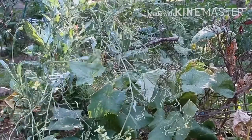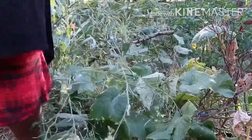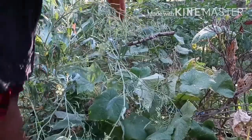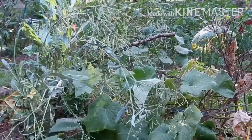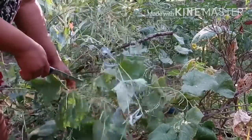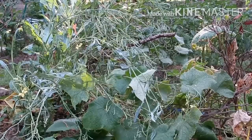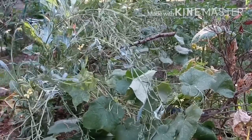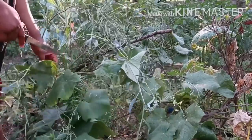I planted other vegetables on the same bed — these big leaves you see are cucumber leaves, because I added tomatoes and cucumbers to the same bed where I planted the colored green. I had to put up sticks for the colored green so the flowers could coil on them, and to control the sprawling of both the cucumbers and the colored greens.